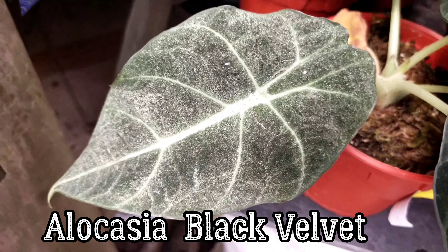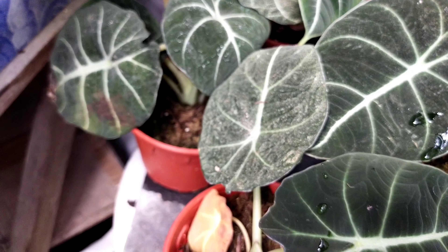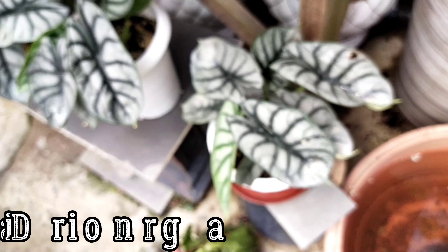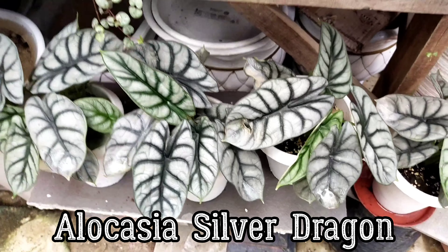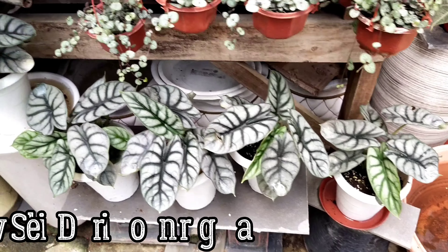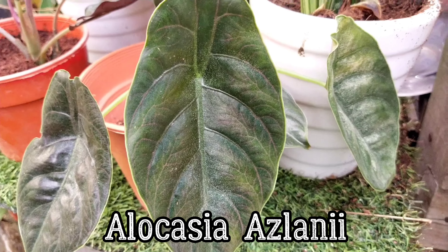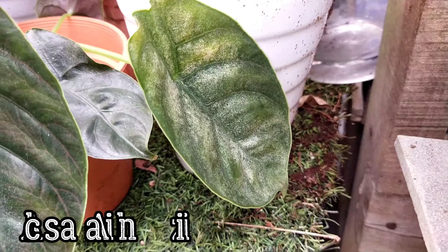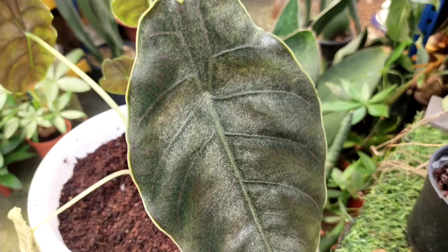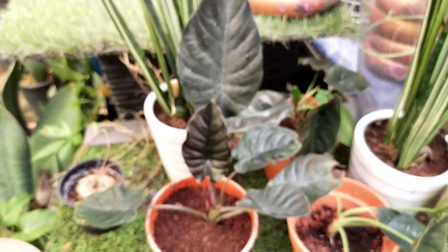I want to make a mention about this particular specimen here — the white marks on it are actually spider mite infestation. Do check before purchasing, because all you have to do is introduce one infested plant into your collection and the whole collection becomes infested. Likewise, this azulani is also having the same problem. Using a miticide — most likely a mixture with soap and neem oil — will do the trick.